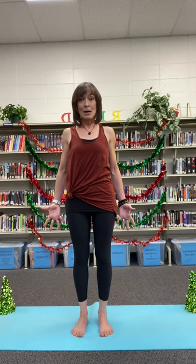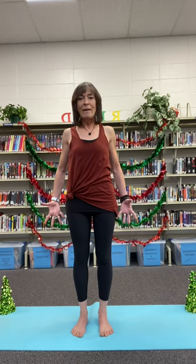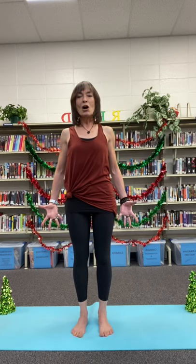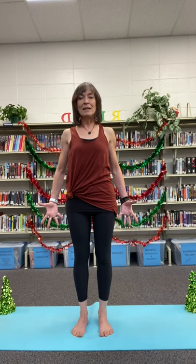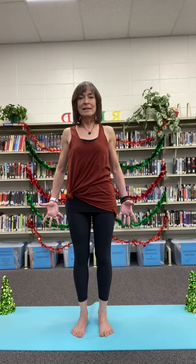This is called mountain pose — Tadasana in Sanskrit. It's a very powerful pose; it really generates a lot of energy, particularly when we root into the earth. Imagine a beautiful, strong, majestic mountain — solid at the base, towering peak reaching to the sky — becoming that mountain, the clouds swirling at the peak, sun shining on it. Breathing deeply, rolling shoulders back, sinking your foundation into the earth.